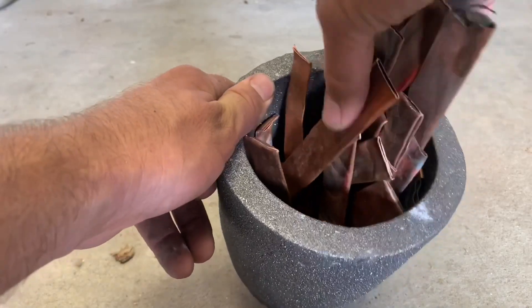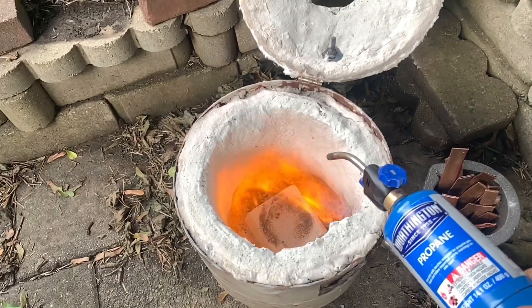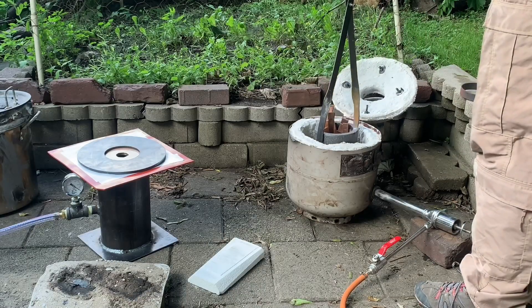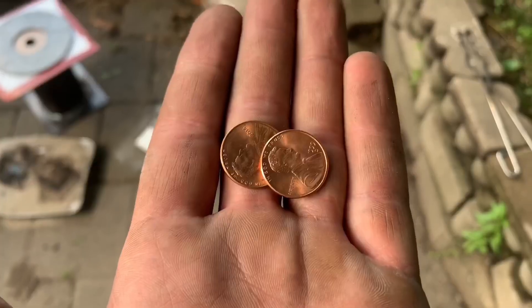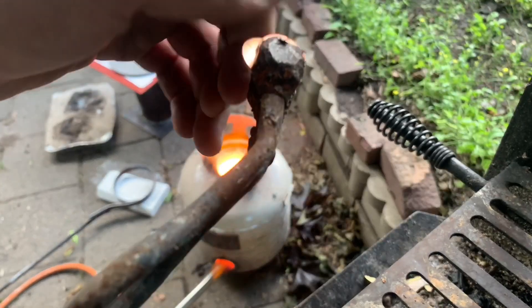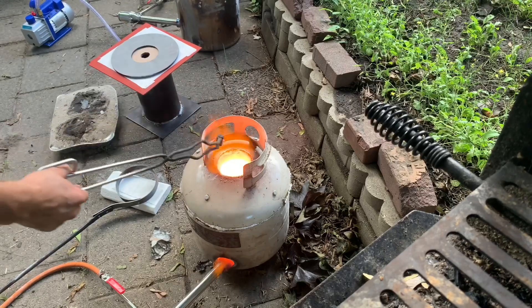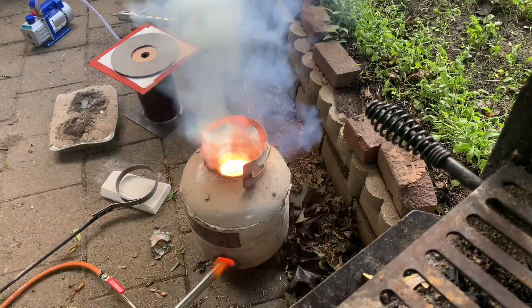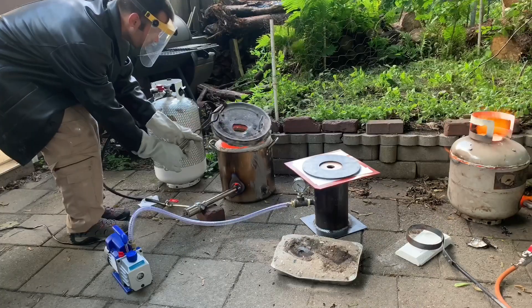Copper is a difficult metal to cast with, so I figured it would be a good test for this. Some people use pennies as a flux to clean the copper when they melt it — my understanding is that the zinc inside the pennies will vaporize and pull out the impurities. I'm not sure this is the right way to do it though — let me know in the comments if you have a better way.